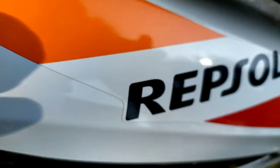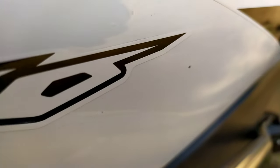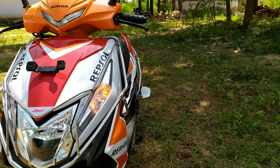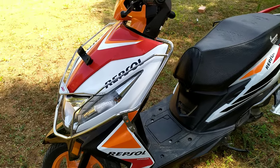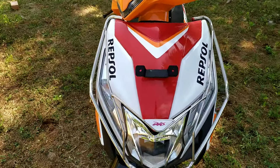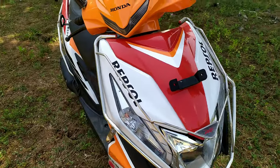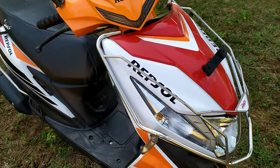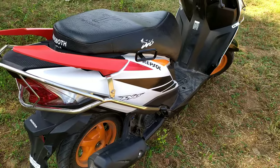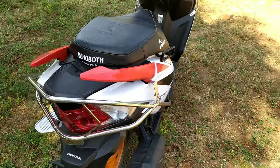We are going to launch a Honda Dio Repsol Edition. The Dio — BS4 and BS6 are very different. The Dio Repsol Edition is launched in the market. The Repsol Edition is very attractive.